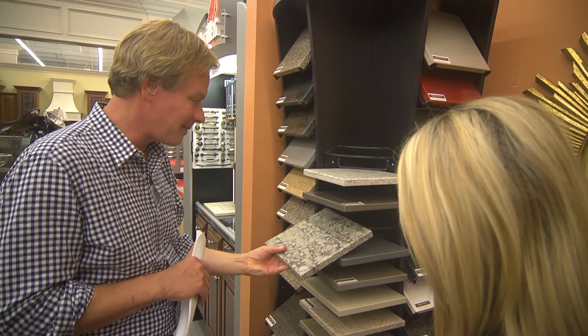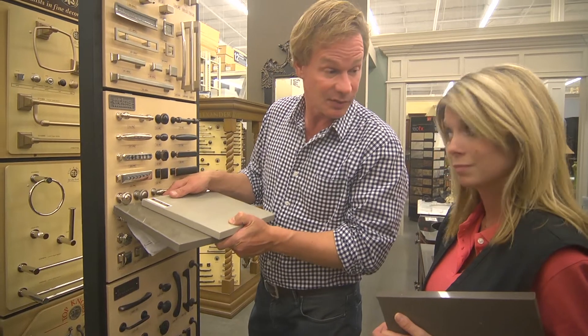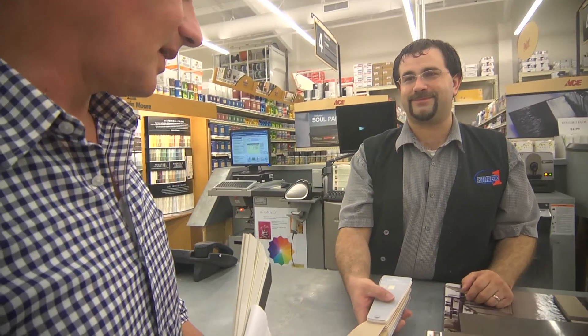That almost looks like marble. This is man-made? Yes. It's really highly polished. It's pretty good, it does look good. Look at that. That is beautiful.